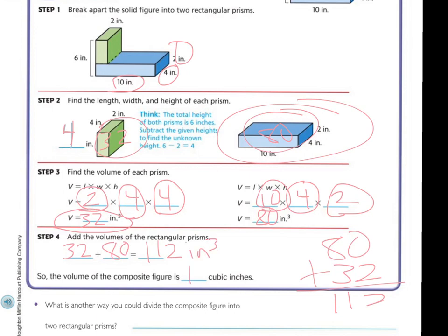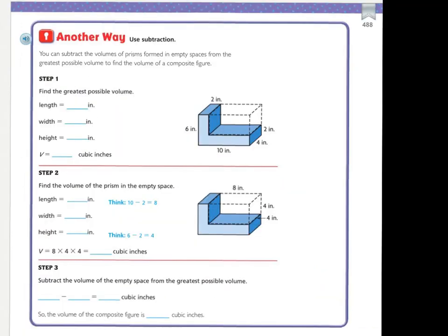And that's going to be my answer: a hundred and twelve inches cubed. Another way is to use subtraction. You can subtract the volume of a prism formed in the empty spaces from the greatest possible volume to find the volume of a composite figure. So instead of cutting it in half and finding the volume on each side, you can find the volume of the entire thing, and then find the volume of the missing space and subtract it.